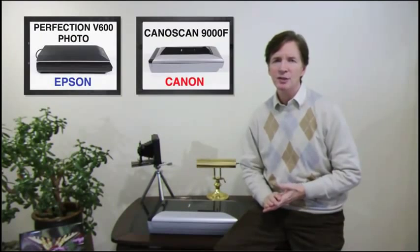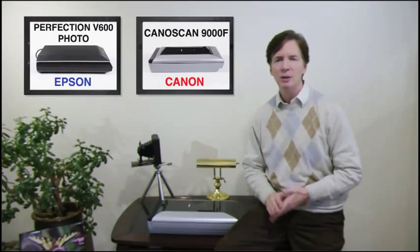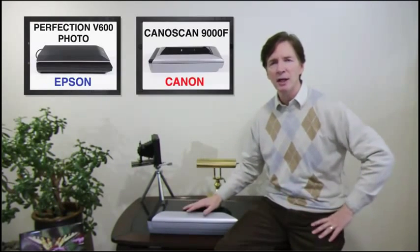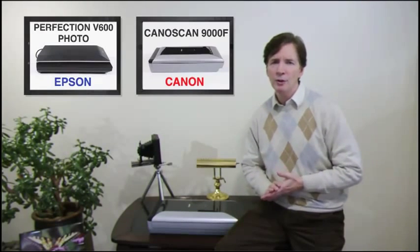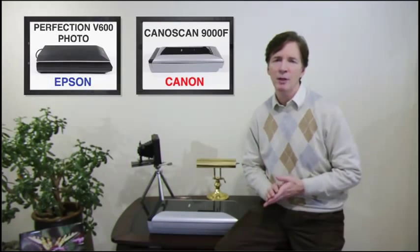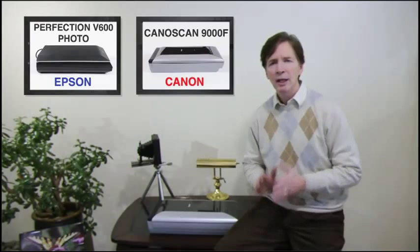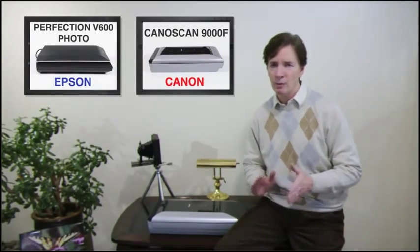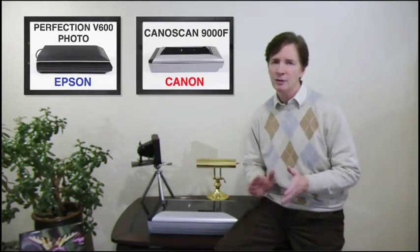So there you have it — the proof is in the scanning. If you're in such a hurry that you can't wait a few seconds longer for print scans, or up to a half a minute longer for film scans, then the Canon CanoScan 9000F is a good choice. However, if image quality is more important to you than speed, then the Epson Perfection V600 is clearly a better choice. Its higher color accuracy in slide and negative scans, increased detail in shadow areas, and more powerful Digital Ice tools for removing dust and scratches from prints and film scans provides a much higher value.